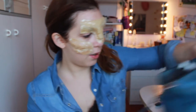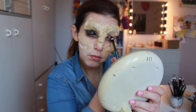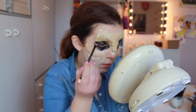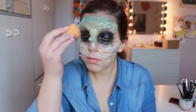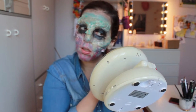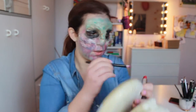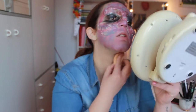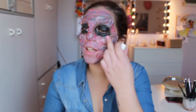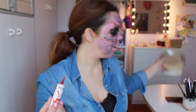Let's start with the colors. The latex, which is very visible — I'm trying to do some gory things and use a lot of fake blood, and then we will see how it turns out.